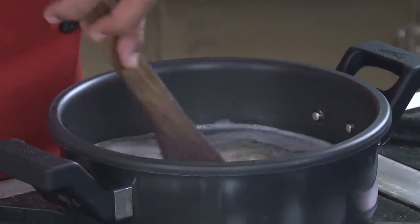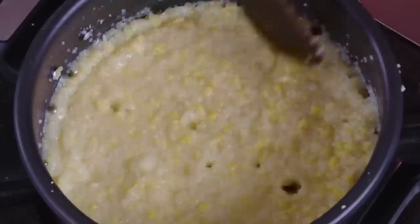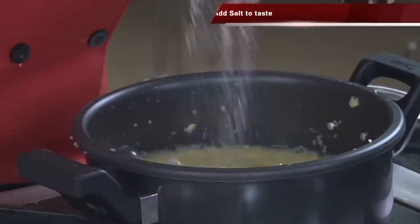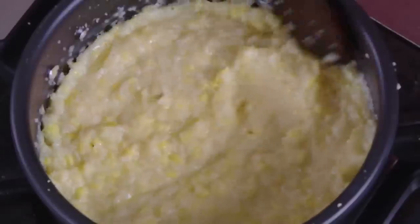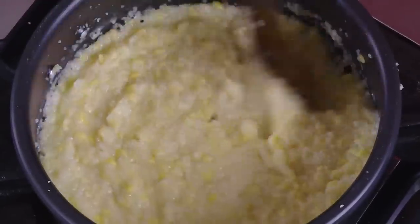Mix it once after you add, then let it cook for just one whistle. When you get that khichdi kind of consistency, we're going to do the tempering. Add salt — this should be good enough for the khichdi. When it cools down, it thickens slightly.